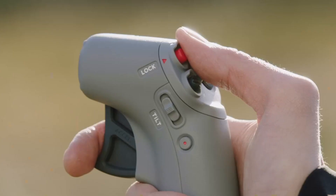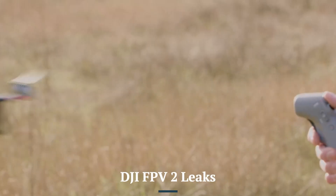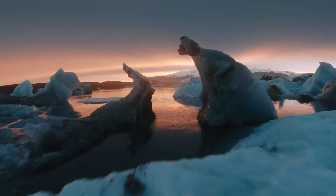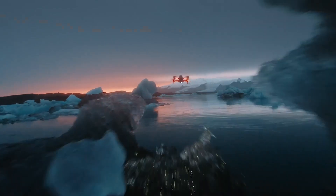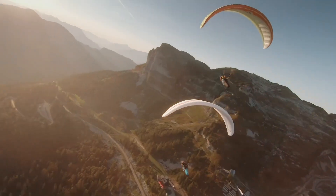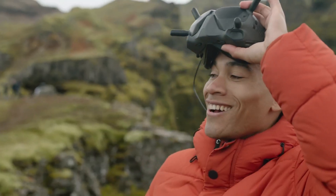Welcome to Consumer Flicks, your go-to channel for the latest drone leaks and tech reviews. Today, we're uncovering the DJI FPV-2 leaks, featuring next-level specs, exciting upgrades, and everything you need to know about DJI's latest innovation. If you're a fan of immersive FPV flying, this video is packed with must-know details. Let's dive in.